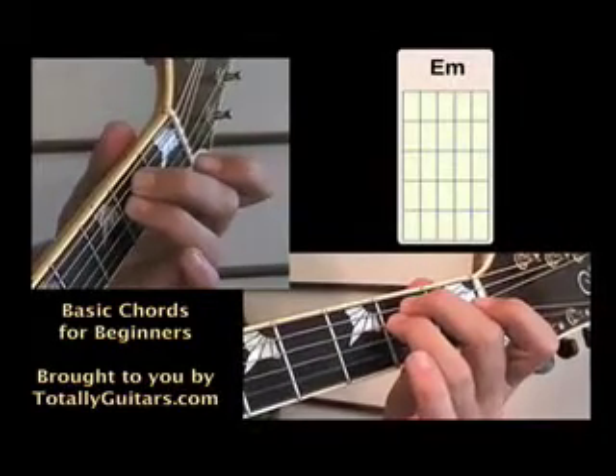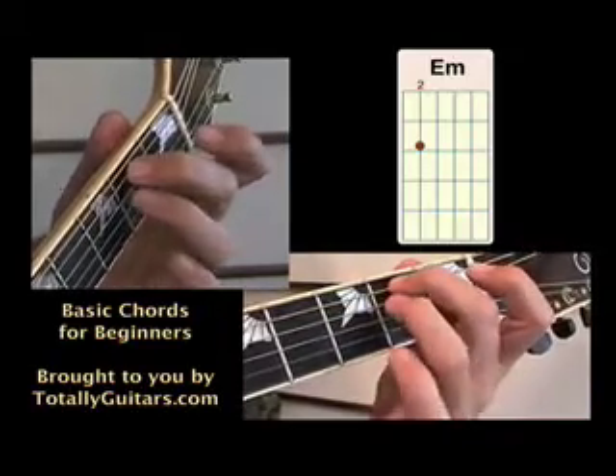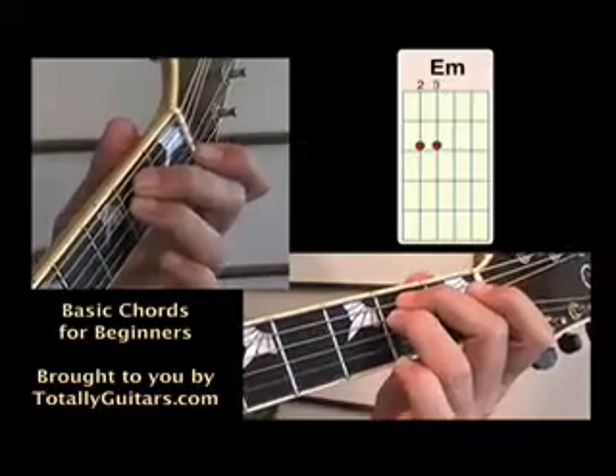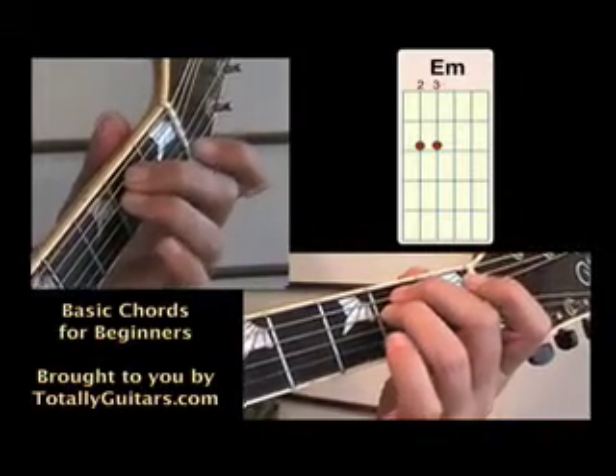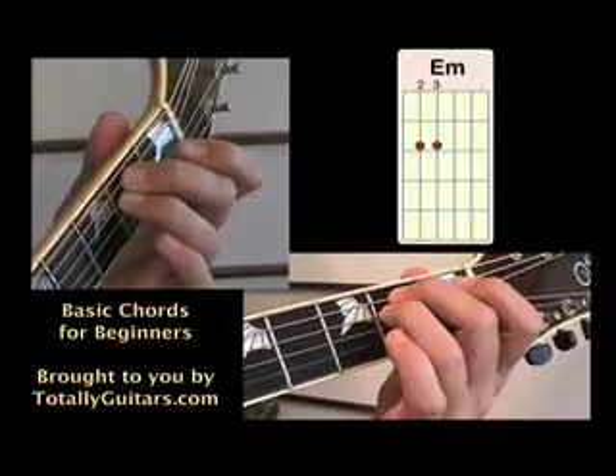An E minor chord. E minor is played with two fingers. Your second finger on the fifth string at the second fret, and your third finger on the fourth string at the second fret. When you strum E minor, hit all six strings.